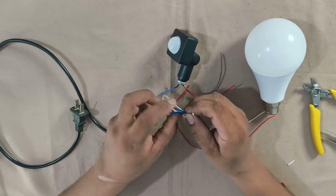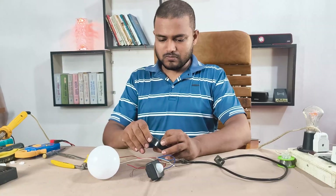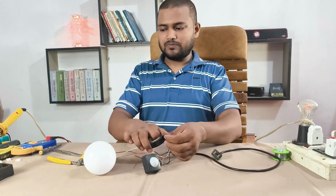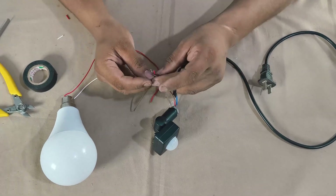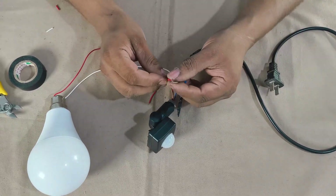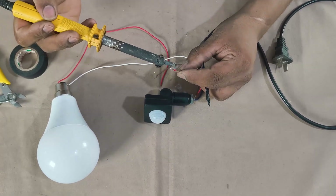Now all the negative wires are joined together. The red wire connects to the AC phase. I'll do the wiring very carefully. I'm soldering the joints to make them secure.